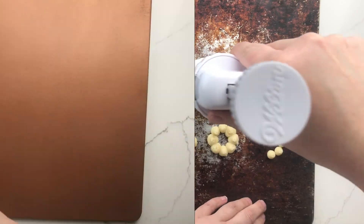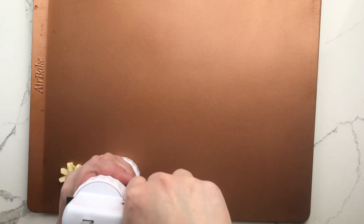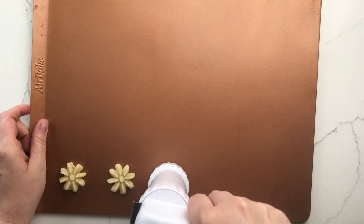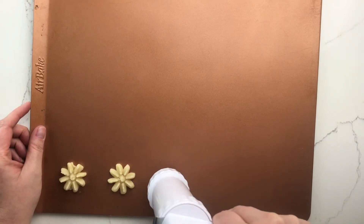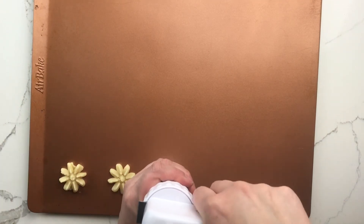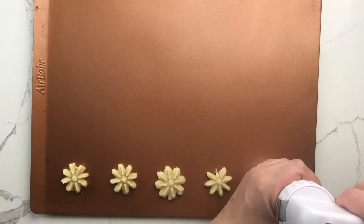Next, I tried a star snowflake flower shaped disc. This one worked out pretty well. I had a couple of missing petals on a few cookies, but for the most part they all pressed really well and came out complete to the cookie sheet.